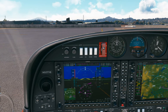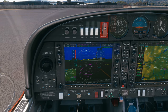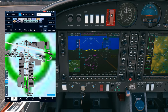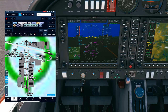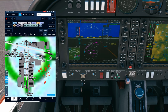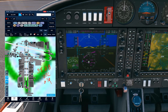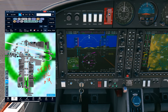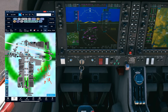Gillespie Ground, Diamond 5271 Quebec, clear runway 9 left at Delta 8, taxi to General Aviation parking. ATC: Diamond 5271 Quebec, Gillespie Ground, taxi to General Aviation parking via Delta 8, Delta Bravo, cross runway 27 left, then cross runway 27 right at your discretion. Have a good day. Readback: taxi to General Aviation parking via Delta 8, Delta Bravo, cross runway 27 left and 27 right at my discretion. Diamond 5271 Quebec.